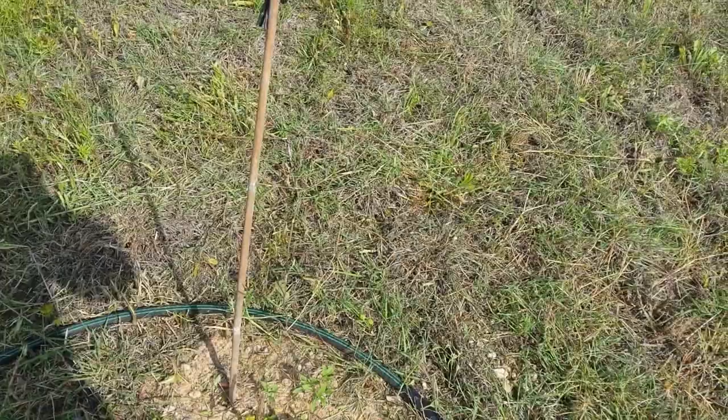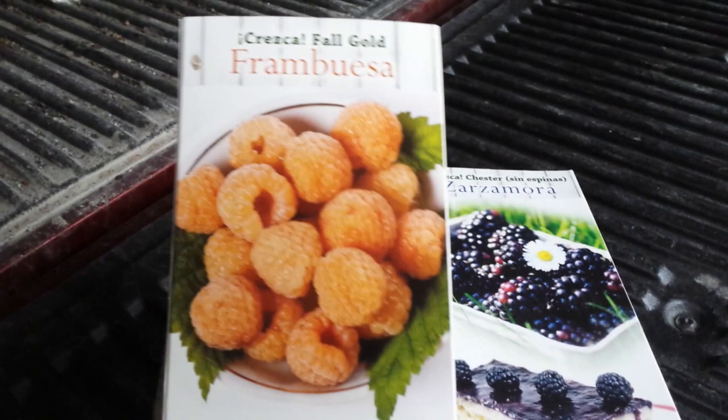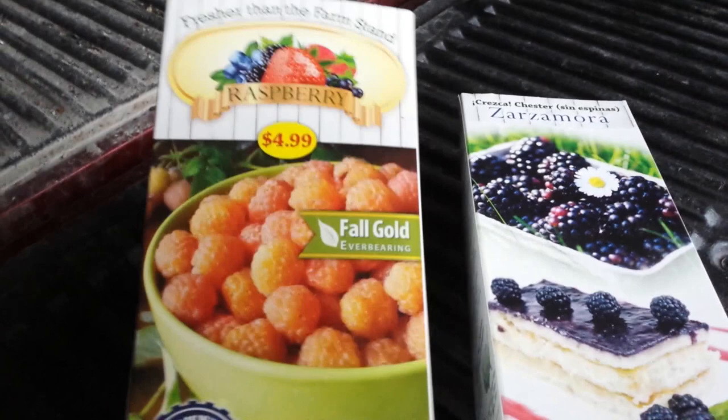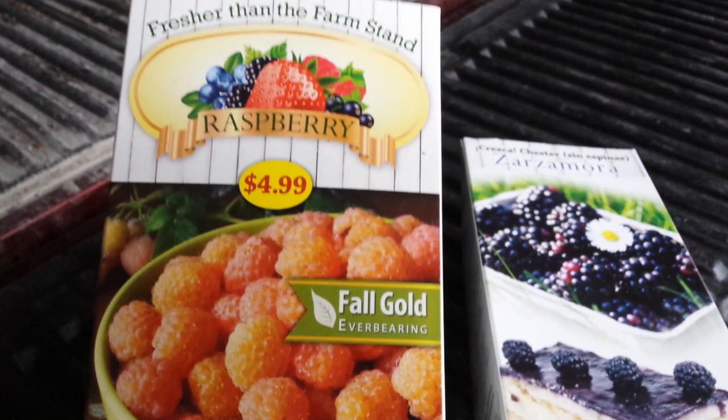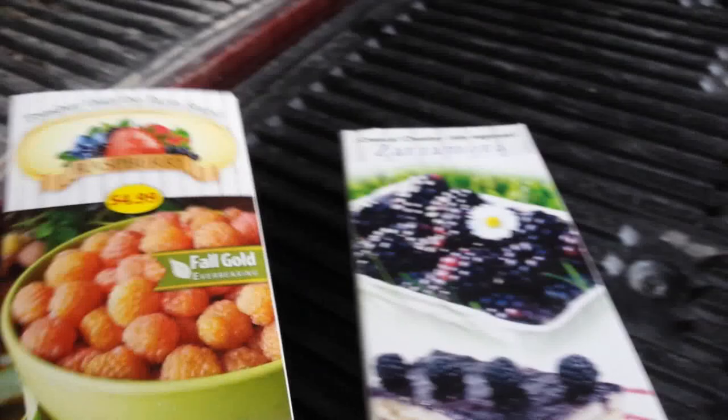That's the update on the rest of those that I got from Tractor Supply. I did want to show you the packages that those berries come in — this is what they look like. This is one of the raspberry ones. I had two of everything — two blackberry and two of these. I'll go back and check my videos to see what I actually had living. You can see they're kind of inexpensive, but I bought eight of these and I think only one is all that was left living.